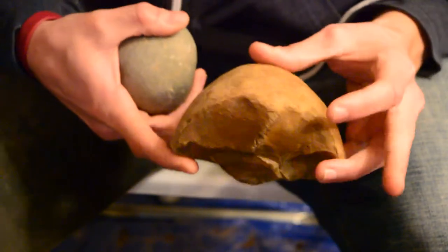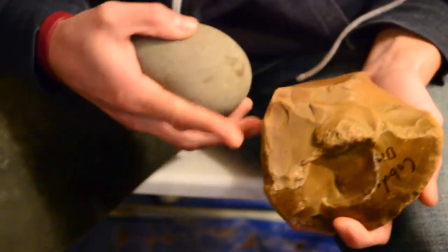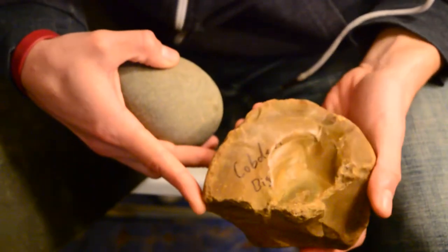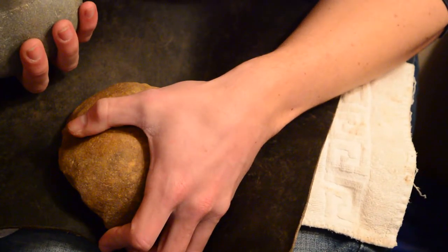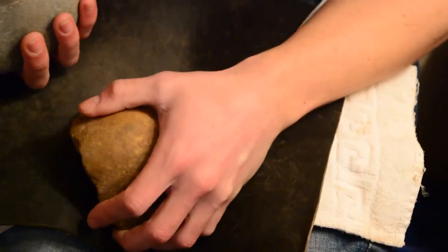You can see why. I'm going to try and take a big spalling flake or two off of here, but we'll see how that goes. I really don't have a lot of experience taking large flakes off of big pieces of chert.